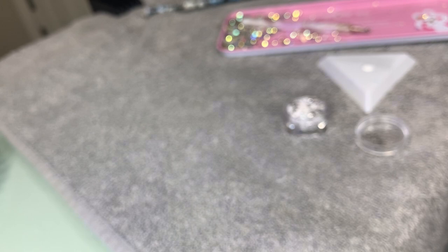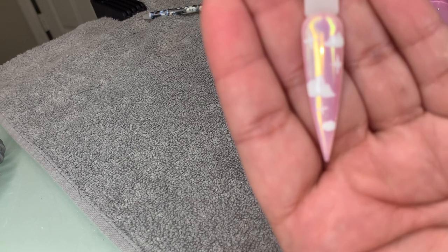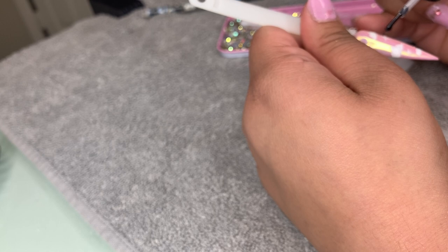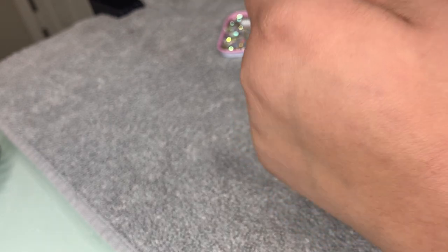Before we do that, sorry — we're gonna cure because our gel is still wet. We're gonna cure for at least 30 seconds, just to make sure the gel actually stays in place and it's not wet whenever we apply our rhinestones or any other nail art, so it stays in place.